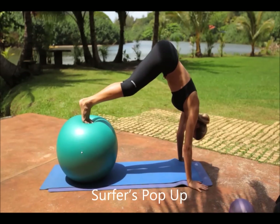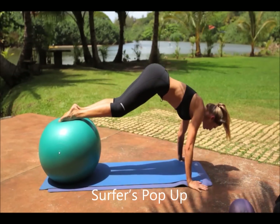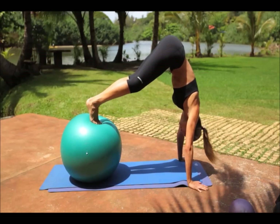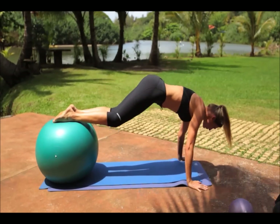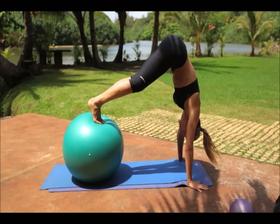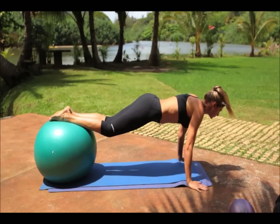Surfers pop up. Lay on your stomach, put your feet up on a stability ball with hips down towards the floor, chest up. Push your chest and head up so your back is curved. When balanced and feeling ready, simultaneously throw your head down and your hips up into a jackknife position.